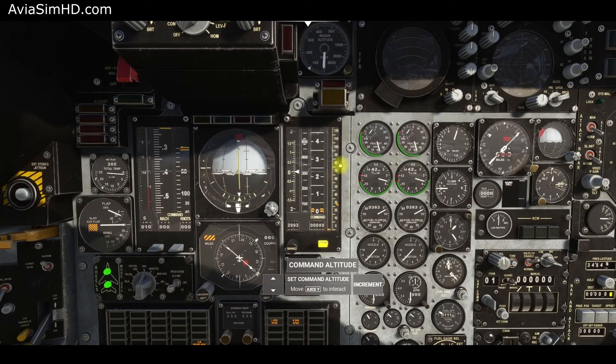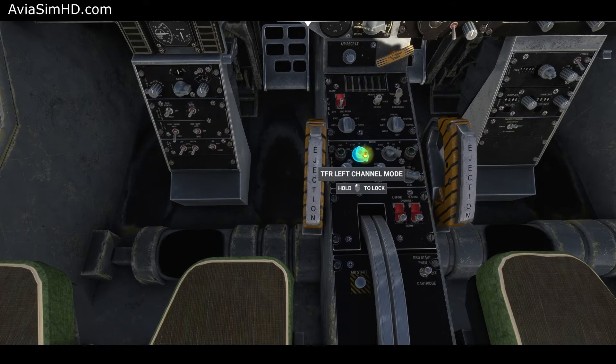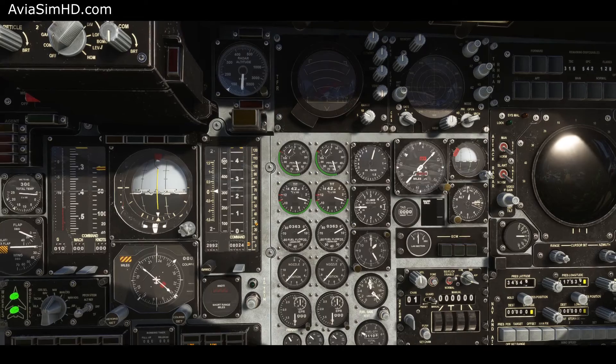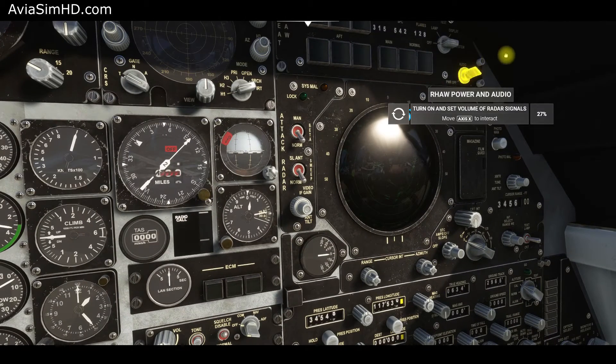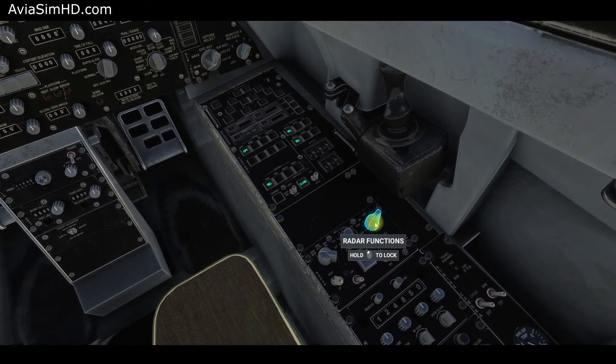Set the transition altitude on the altitude pre-selector. The longer you hold the button, the faster the parameters change. Turn on the terrain-following radar system. It's not functional in the current version, but we'll try to release it in the upcoming updates. The same goes for the RHAW defense radar and the attack radar. Set their switches to on.